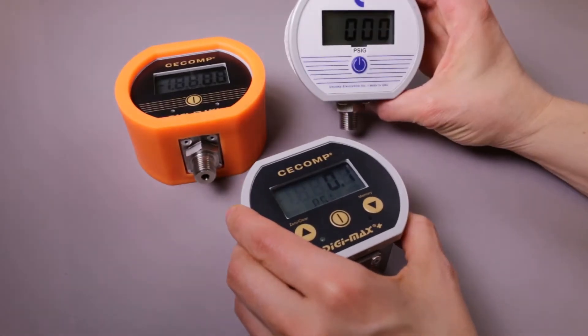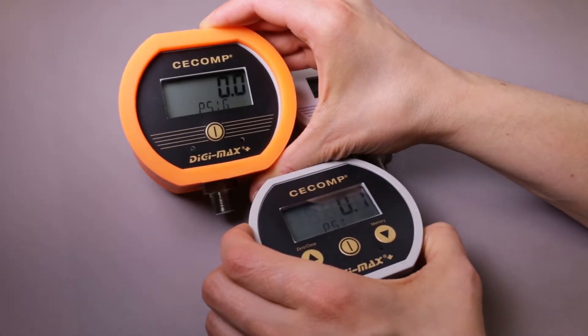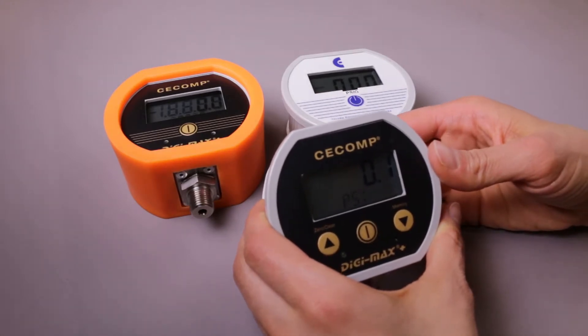So again, this is the DPG-2000B, this is the DPG-2000B-D4, and the DPG-2000B-D4M.